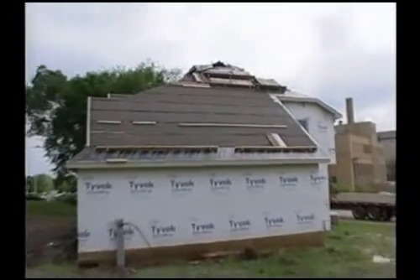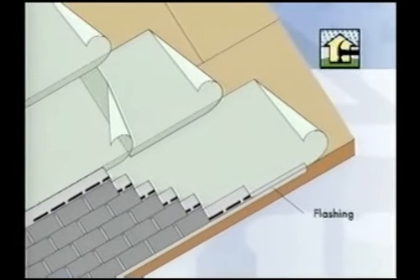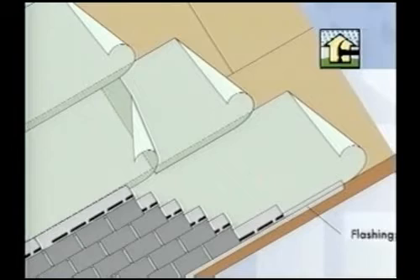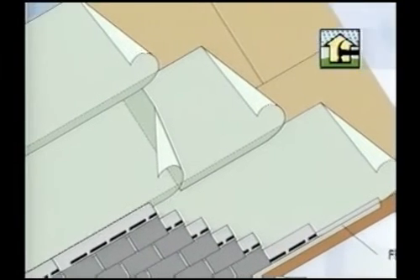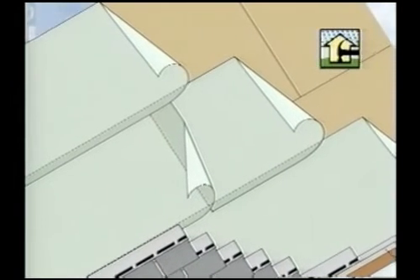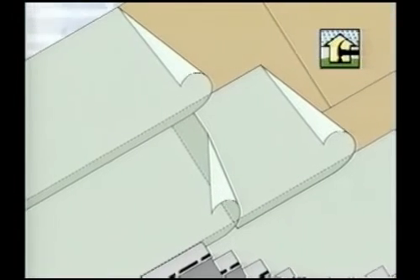Roofing underlayment, often made of building paper or felt, is the first weatherproofing layer for a pitched roof. Underlayment should be installed from the bottom of the pitched roof to the top, such that each upper layer overlaps the lower layer. The underlayment is always installed in such a way as to channel the water out and down, away from the wood structural panel sheathing below.